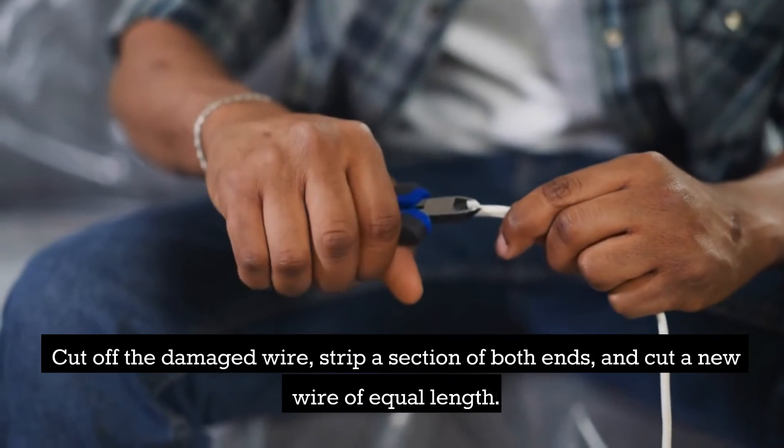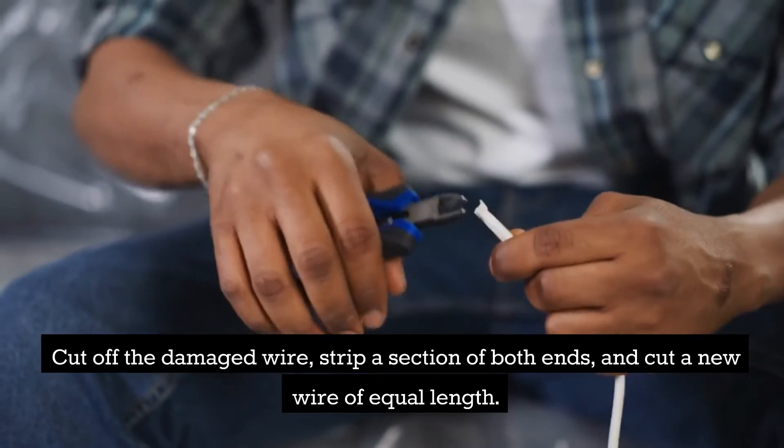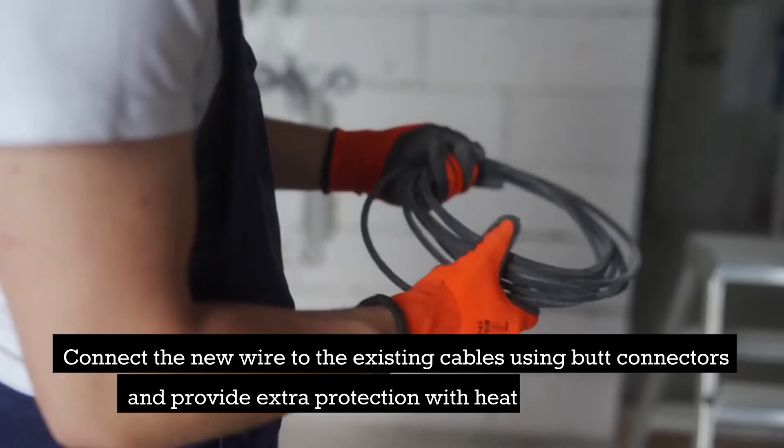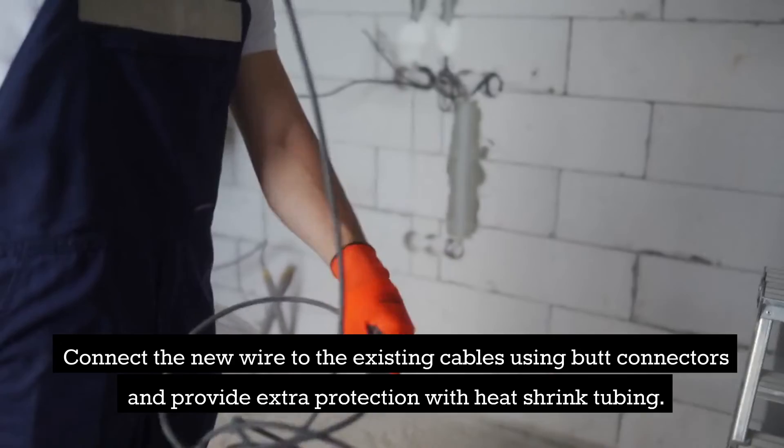Cut off the damaged wire, strip a section of both ends, and cut a new wire of equal length. Connect the new wire to the existing cables using butt connectors and provide extra protection with heat shrink tubing.